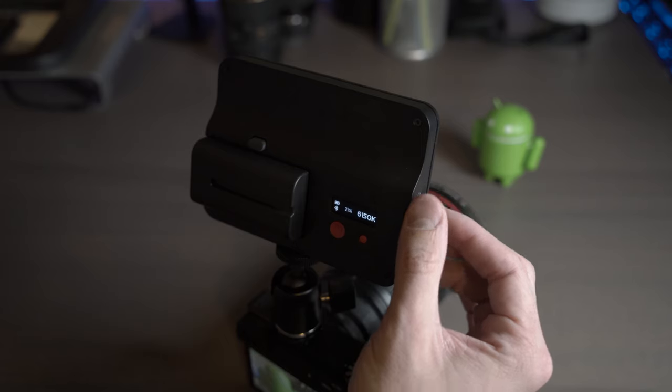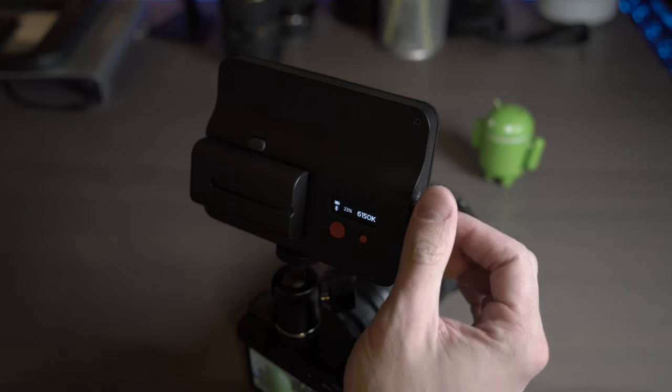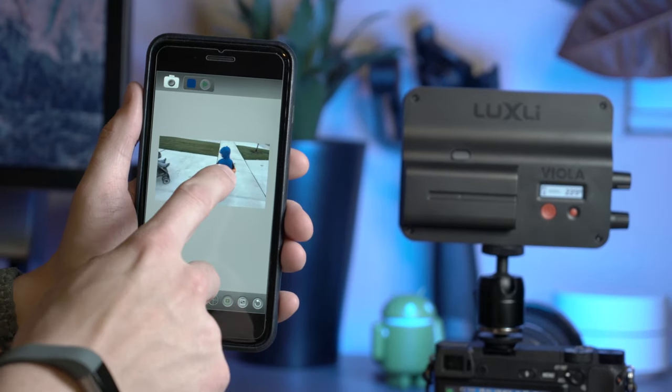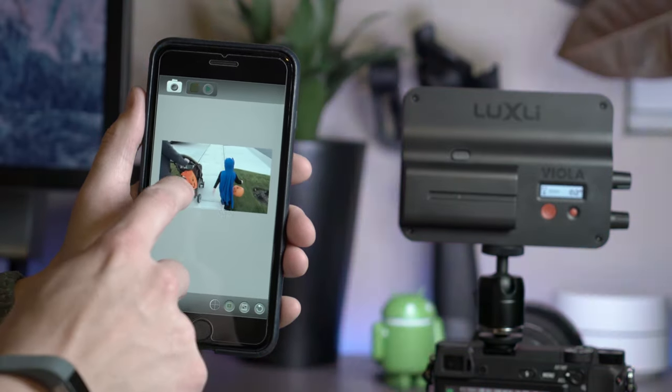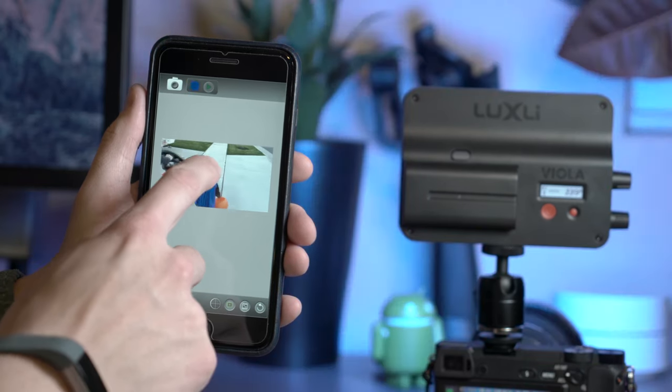The Viola has some really cool tricks up its sleeve. Using the iOS app, you can choose from a library of built-in effects to play with different lighting situations. You can also use video stored on your iOS device to sample from — simply open the video within the Conductor app, move the cursor over the lighting effect you want to sample, and the app will stream that effect straight to your Viola.